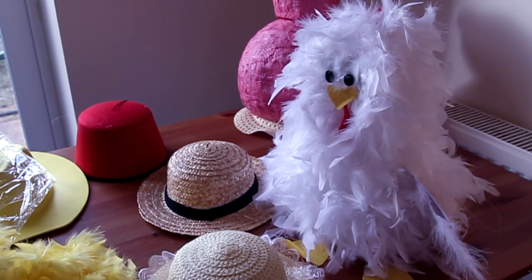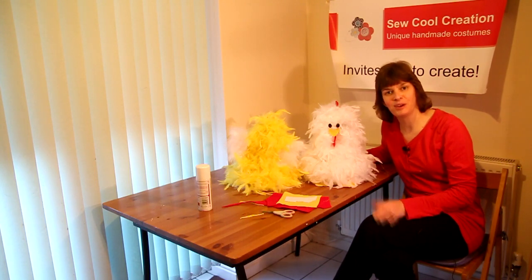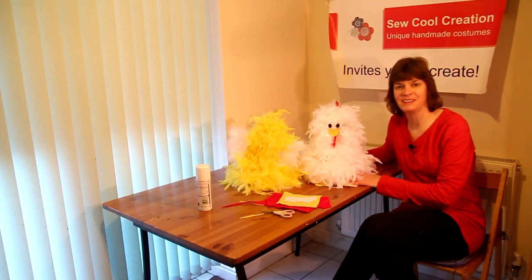For a prize-winning Easter bonnet, you can go to my website www.socallcreation.com to find more information, or to get in touch if you have an idea for an Easter bonnet you'd like to make and I'll offer you some help. Bye-bye.